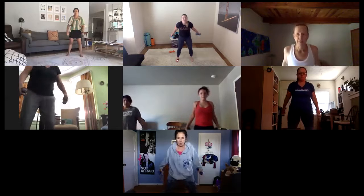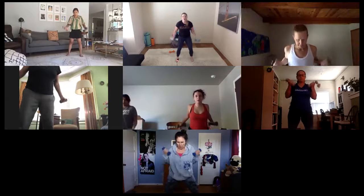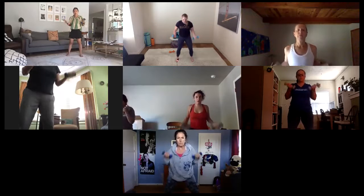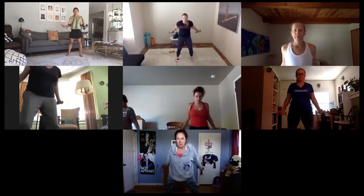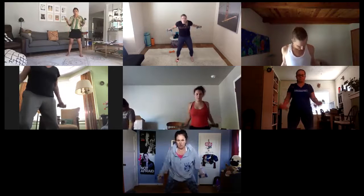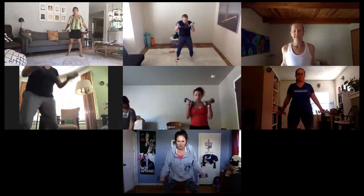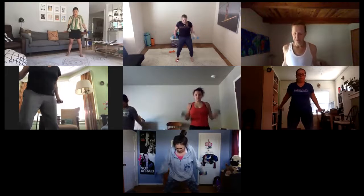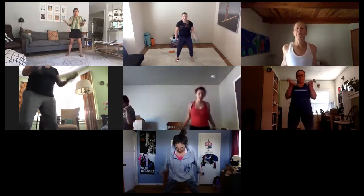Straighten those arms back, palms are up. Take an inhale, exhale — full-on tricep kickbacks. Our palms are facing up and forward here, rounding out that tricep. Press, pull, lift. Give me ten, squeeze it out. High and tighter. Beautiful — give me five here. Just three, two, and one.